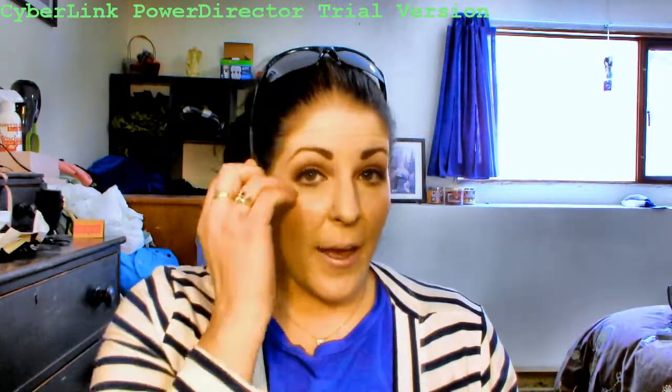Hi everyone, welcome again to Geeks and Gorgeous. Today I am filming on my new camera. I got a new Fujifilm Finepix HS25EXR camera and the box looks like this.